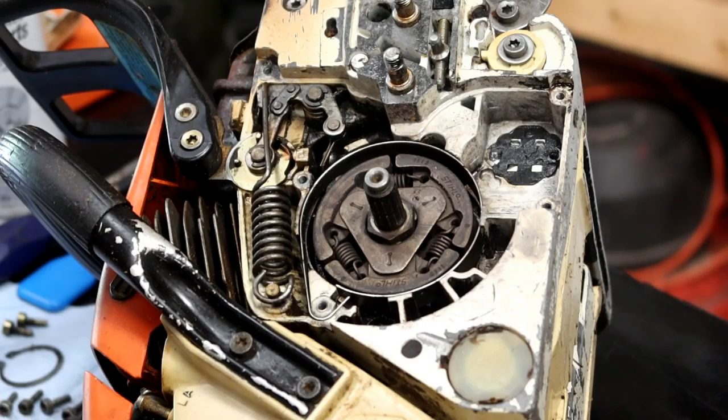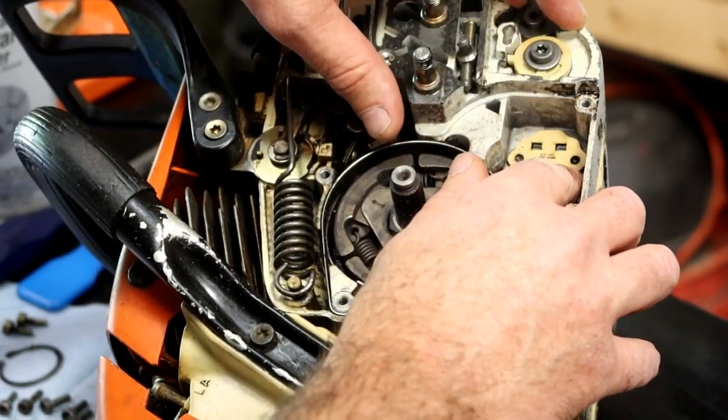So let's get rid of the used parts. Let's start with getting that old gasket out of there. Check the replacement gasket before we get too far - yeah, that looks like a good fit.